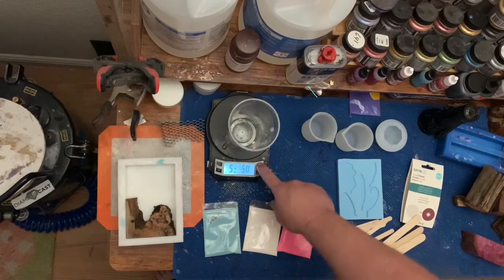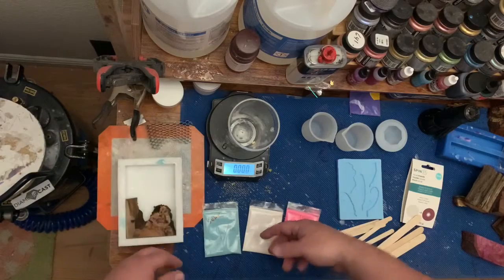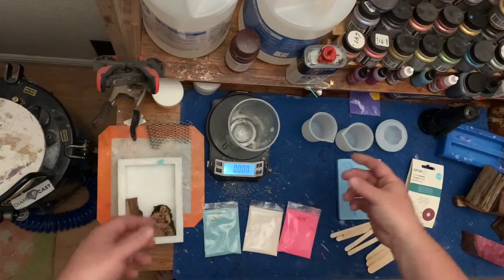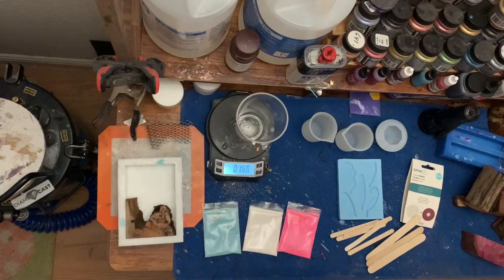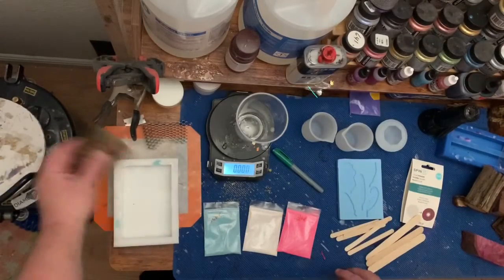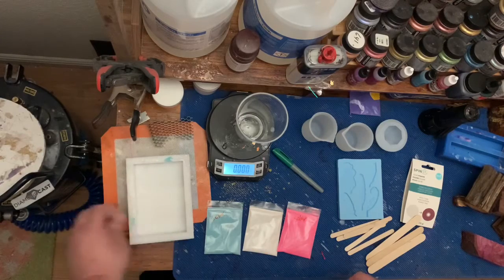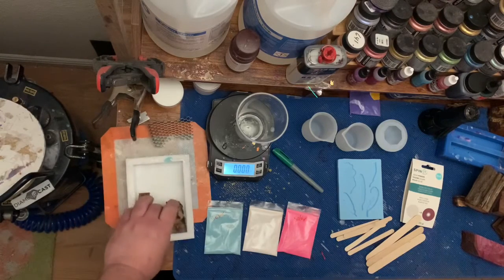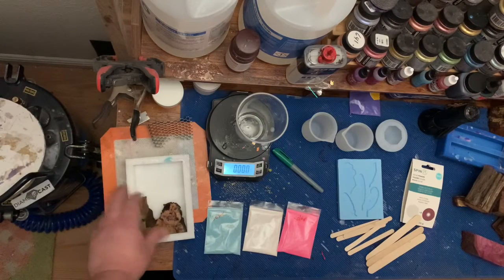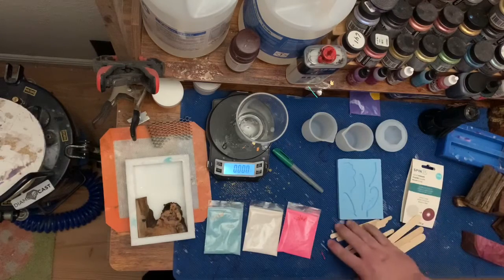A lot of people do grams, say it's more accurate, but my brain does not comprehend those large of a number. So I get myself a sharpie — very important — and we're going to start this mold. When it doesn't have anything in it, it takes 10 ounces of resin, a little under that. Now with this wood in it, it'll probably take about eight, but I'm going to mix 10.